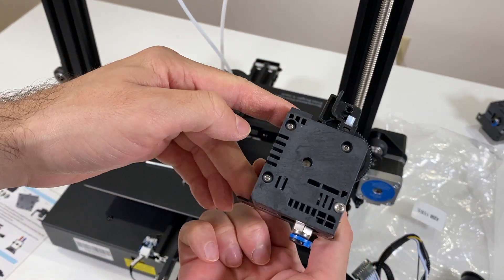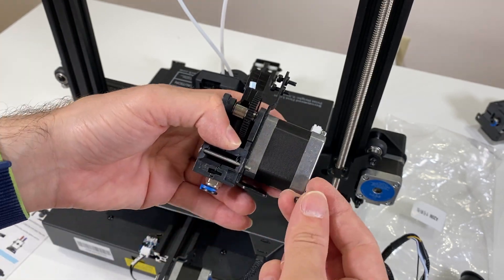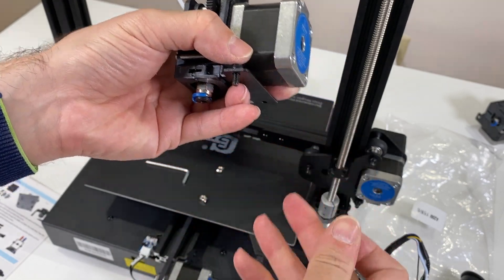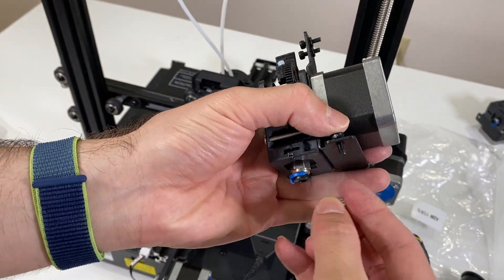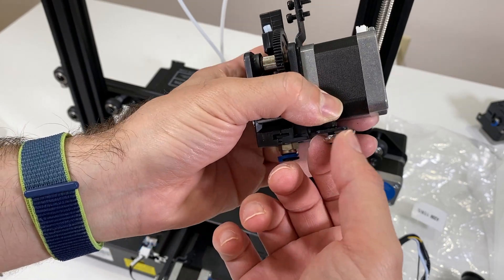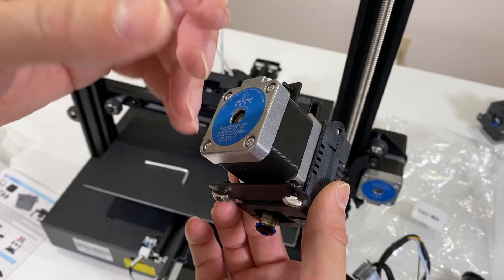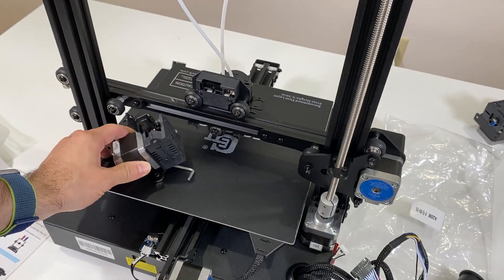Next we are going to get our extruder motor and attach it to the top section of the printer. Before we do that, we need to put these small screws with the T-nut connection. Get these small screws and connect them with the T-nut — just insert them like this but not all the way, leave a little bit. These are the nuts and screws that come with this assembly, so you will find them nearby. I'm going to do the same thing for the second motor too.